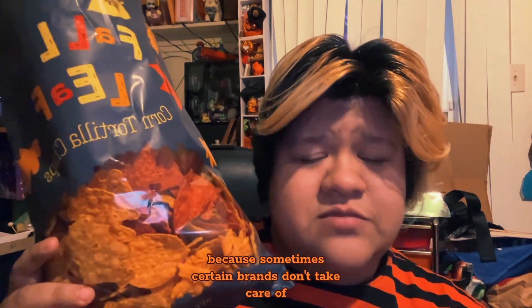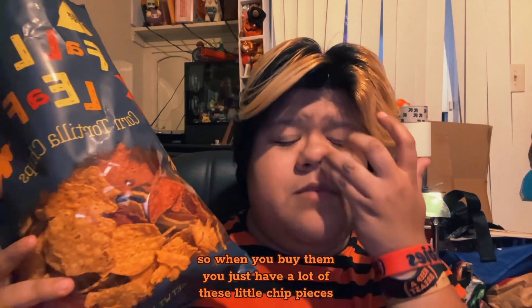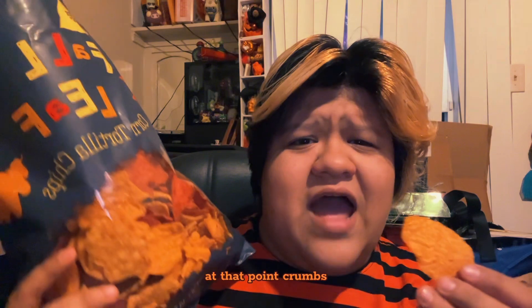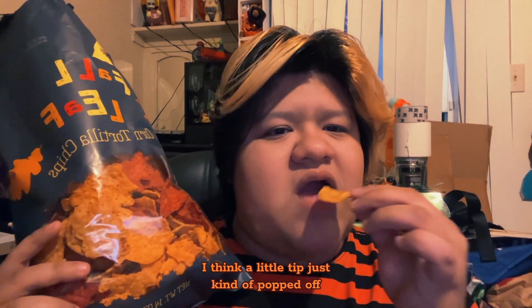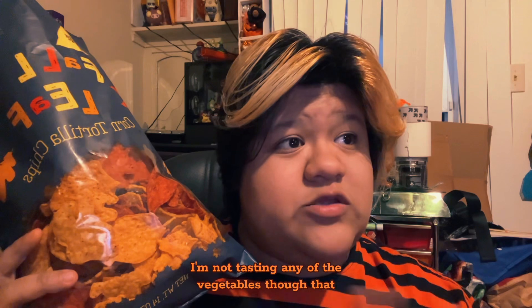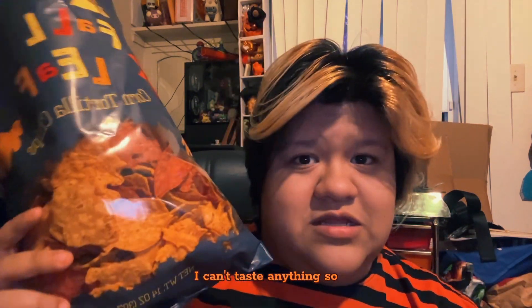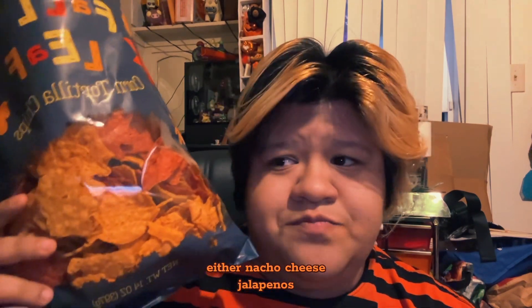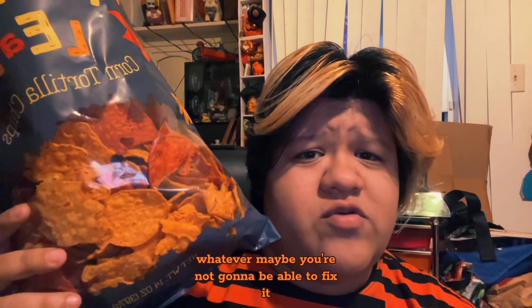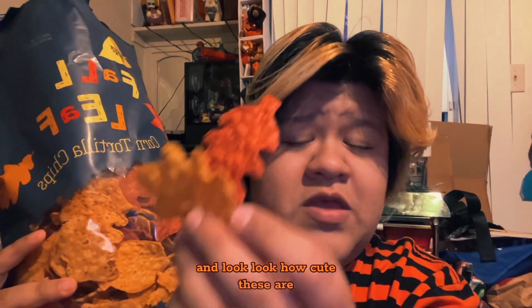That one was a bit saltier, so they do have a really good level of salt — make sure to mix them around a little bit. They're really nice and they don't come in the package all broken, because sometimes certain brands don't take care of the handling of their chips and you just end up with a lot of little chip pieces. You pay for full chips, not crumbs. They're slightly thinner but not flimsy. Very good, very natural flavor. I'm not tasting any of the vegetables though — if you're put off by the addition of vegetable juice like carrot, pumpkin, and beets, you can't taste anything, especially with nacho cheese, jalapeños, or bean dip. This is just a good base to put your stuff on.